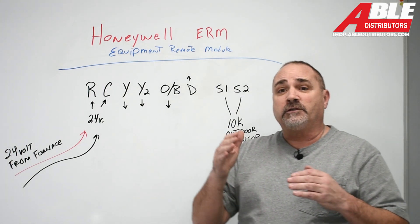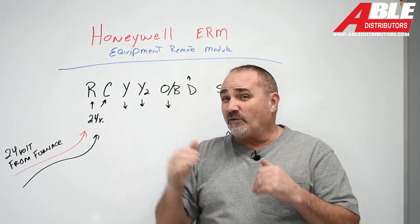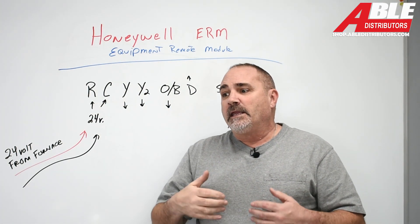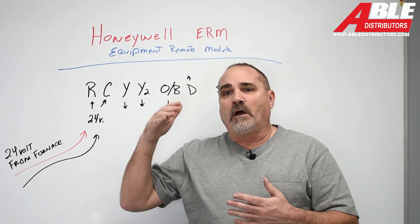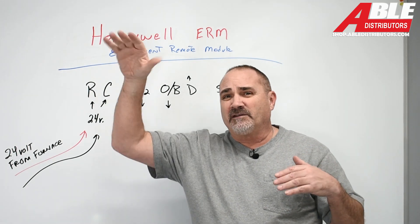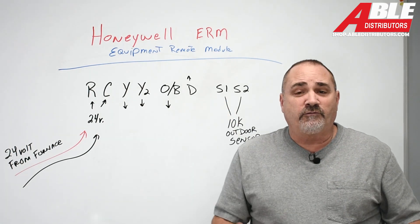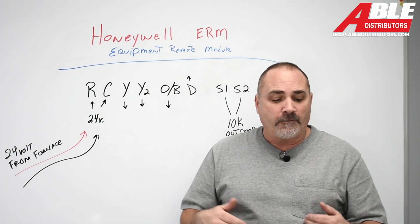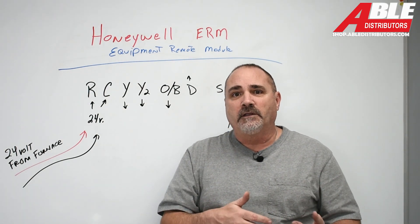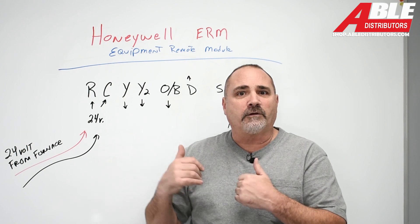You can use it for a lot of things. You can use it if you replace the thermostat with a red-link thermostat and you don't have thermostat wires going down to a boiler. It can also be used if you lost the low voltage wires from the furnace to the AC — maybe the furnace is in the attic and the AC is on the ground, mice chewed through the wires, you lost the wires somehow. You can put a transformer in the condenser unit, power this device, and now the thermostat will talk to this device and it'll know when to turn on and off the AC.